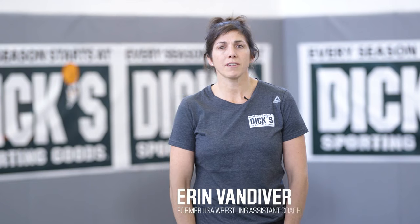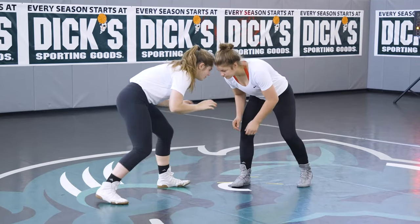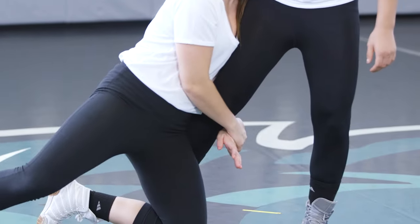This is a basic takedown where you are attacking only one of your opponent's legs, and your head will be on the inside of their leg. Start in good stance. Use your deep penetration step to get your body to your opponent's leg.